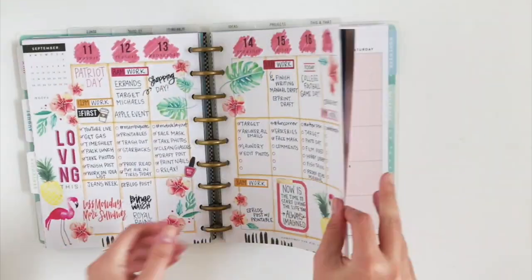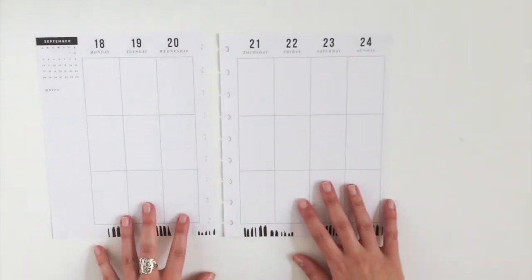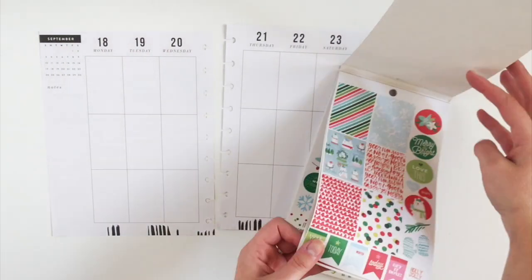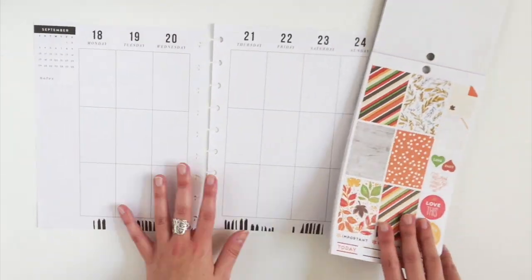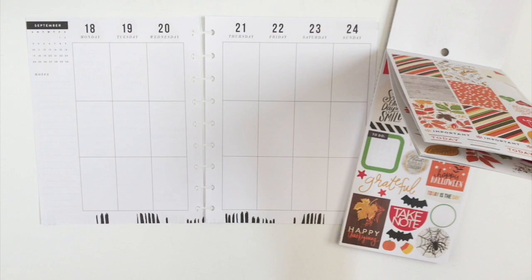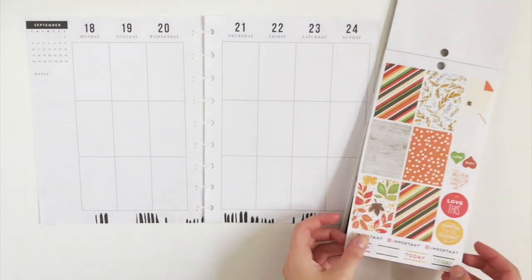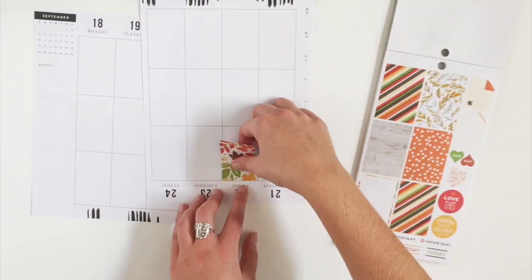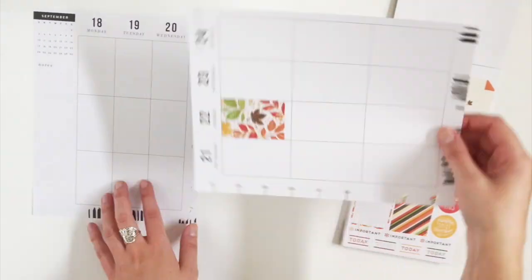First I'm just going to pull out the week that I'm working with, which is the week of September 18. And I'm going to start using the seasonal sticker pack and flip to the fall pages and just kind of see what kind of stickers I have to work with. Friday marks the first day of fall, so we're going to focus our fall decorating there and then kind of spread it out to the other days around the week.